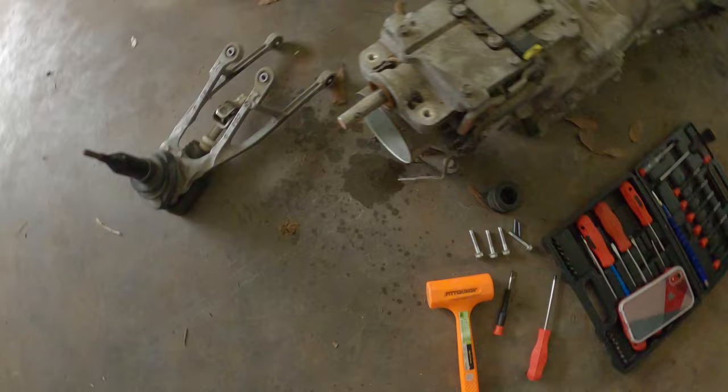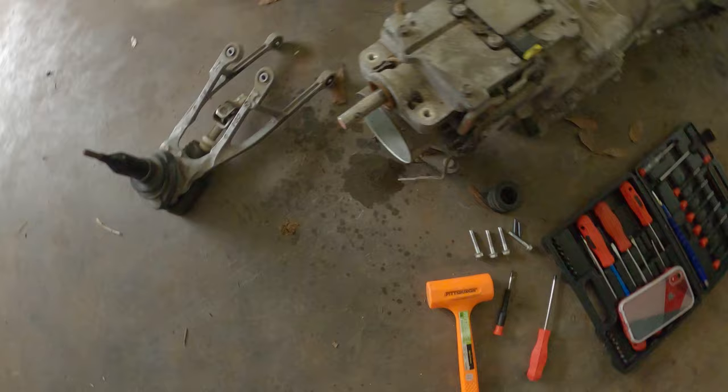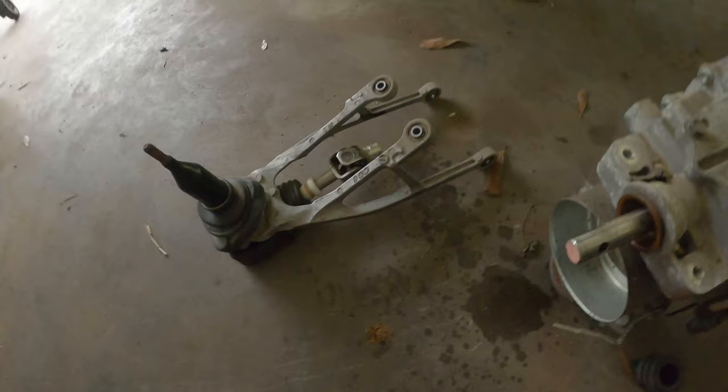Other than that you just remove the remaining fasteners and it should slide straight off. And just like that, the stock shifter is off and out. Now we're going to go inside, grab the new shifter, and I'll show you exactly what we got.